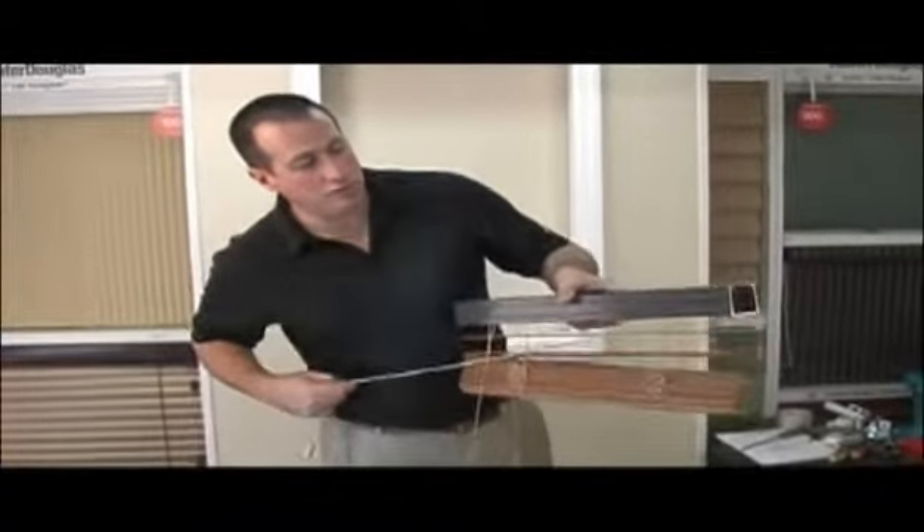I'm Mike from blindsonline.com and I'd like to show you how to install your new 2-inch economy real wood blind. This is a real 2-inch wood blind.